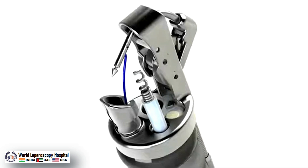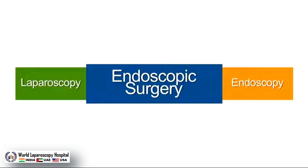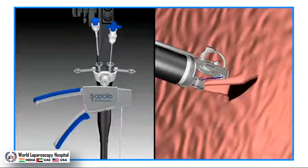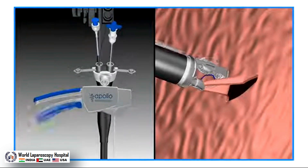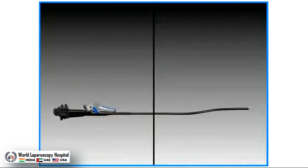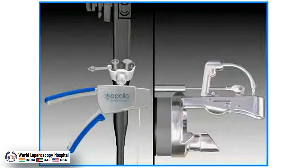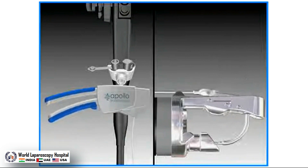The OverStitch system was designed to bridge the gap between laparoscopy and endoscopy and enable physicians to develop new, less invasive procedures. The OverStitch system is a suturing system that provides physicians a non-invasive endoscopic approach to perform durable surgical procedures for GI defects, complications, and disease state management.